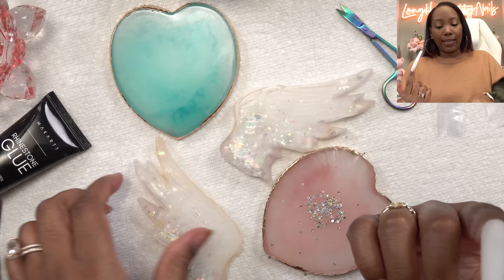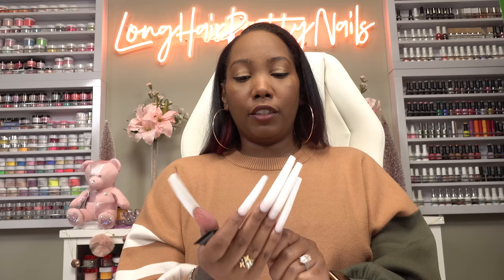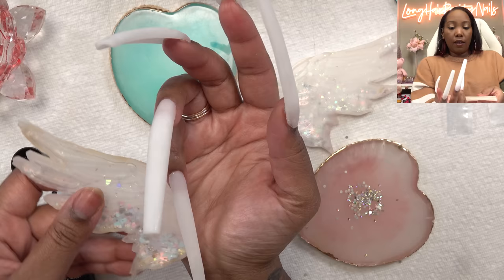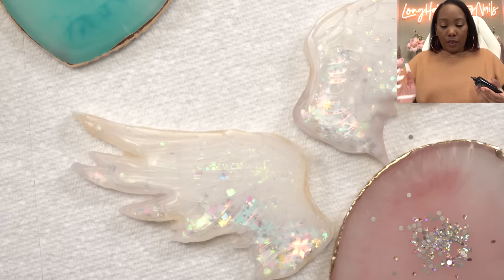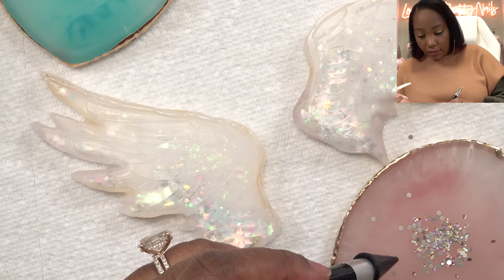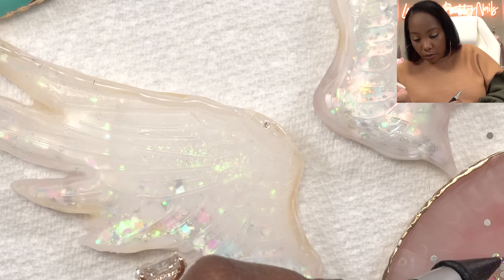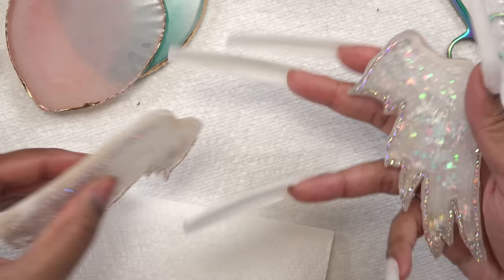I popped these nails back on. I decided to make myself feel a little better about the yellowing — we're going to throw some crystals on top and camouflage it. I'm going in with the McCartt rhinestone glue. I'm going to put these on and, okay, that's making me feel a little better. But this yellowing is really annoying — I wish I didn't do that, but here we are. It's just going to be a border. So glad that the hard part is done. We're just going to place these crystals. Both wings are blinged out.